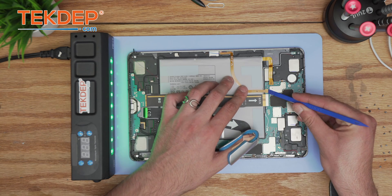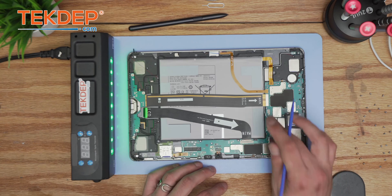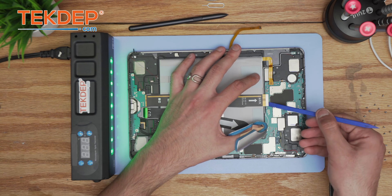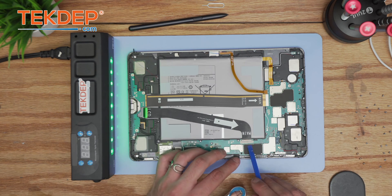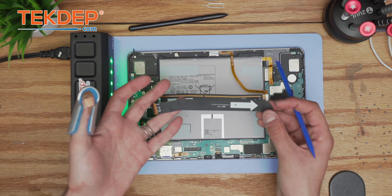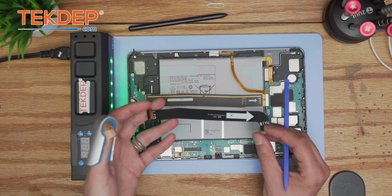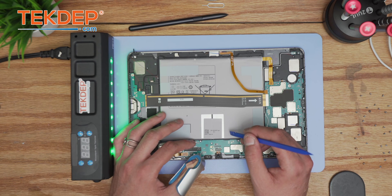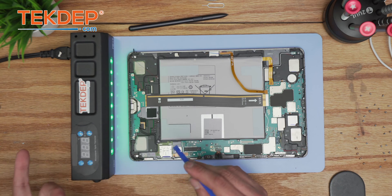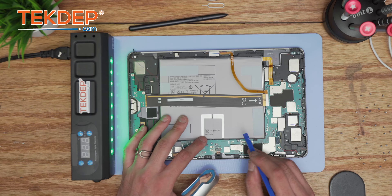After disconnecting the battery, we'll disconnect the connection holding the magnets of the S Pen. Then we'll disconnect the main board flex connecting the main PBA to the sub PBA. The LCD connection is a separate part that reattaches to the LCD — some replacement parts come with it and some don't. If you're looking for parts or tools, check the links below; we also offer mail-in repair and data recovery service at tech.com.